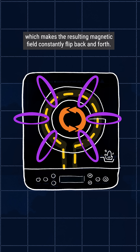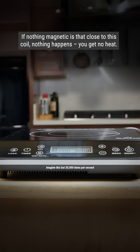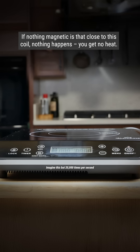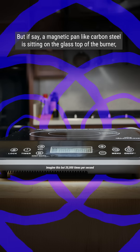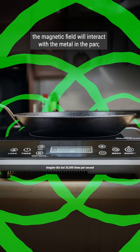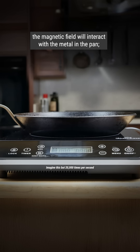The constantly alternating current makes the resulting magnetic field constantly flip back and forth. If nothing magnetic is that close to this coil, nothing happens — you get no heat. But if, say, a magnetic pan, like carbon steel, is sitting on the glass top of the burner, the magnetic field will interact with the metal in the pan.